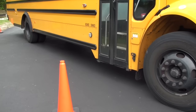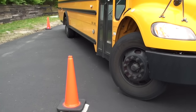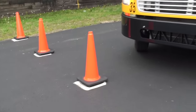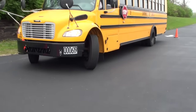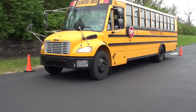Once you have that wheel all the way to the left, you're going to slide into the parking space. When you see all four cones of the parking box, you stop, and you're done.